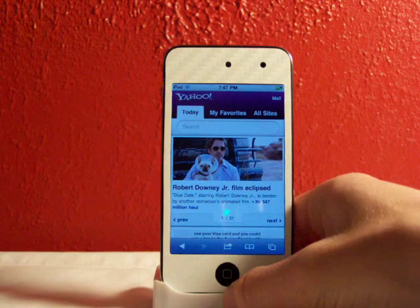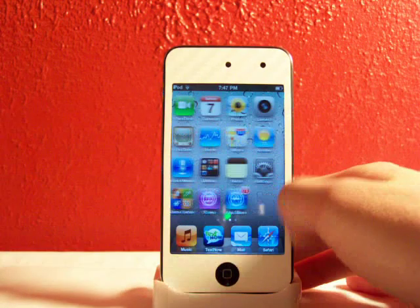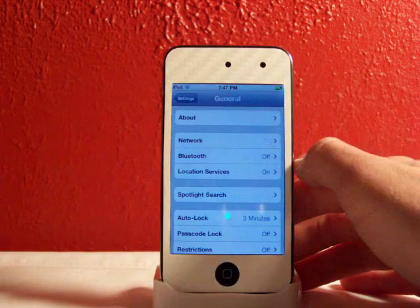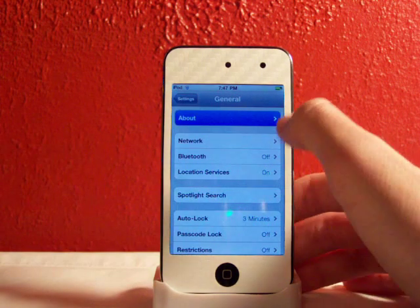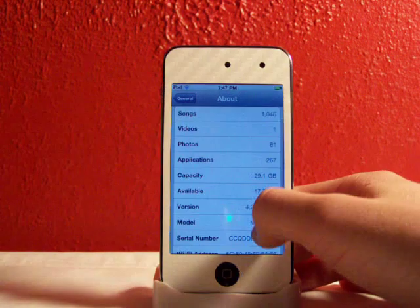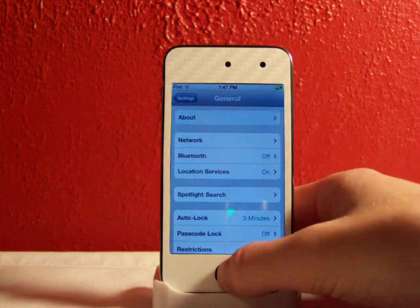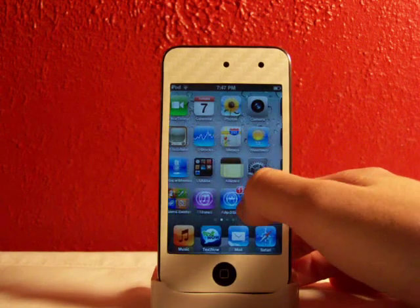What this is — you don't even have to be jailbroken, it comes right with 4.2. And as you can see, I am running 4.2 guys. Go to About, and there you go: 4.2, build 8C134. That's the model number.